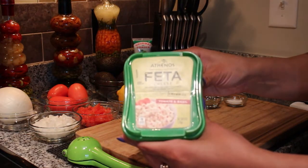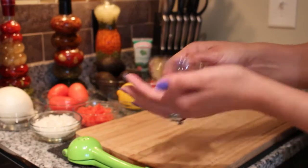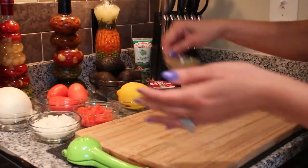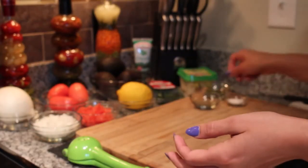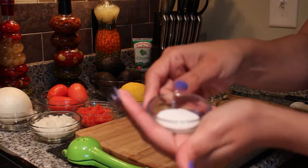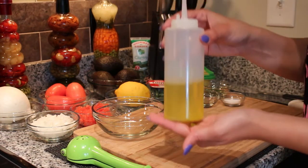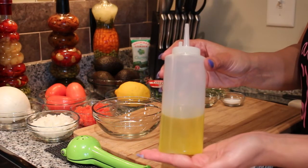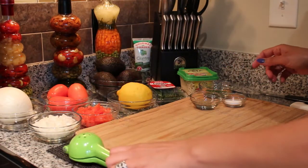Feta cheese — now this is my preference, you can use whichever one you like. You can also use some parsley, black pepper, salt, olive oil, and a lemon squeezer.